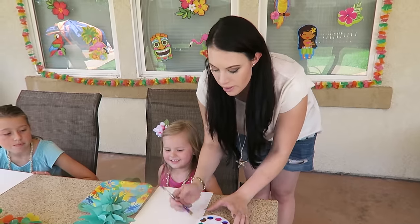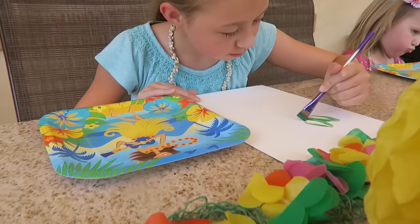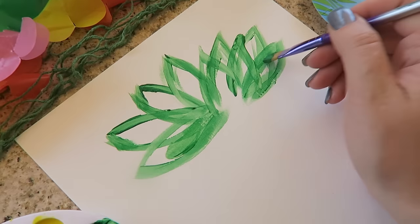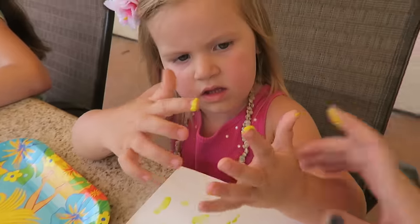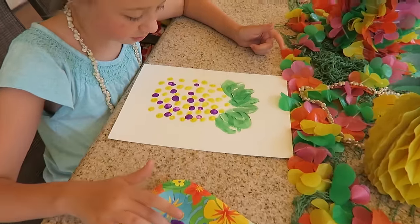The first step to make your pineapple is going to be to paint your leaves, and then we're going to start with a finger painting. We're going to make it a little extra tropical by adding some more colors.